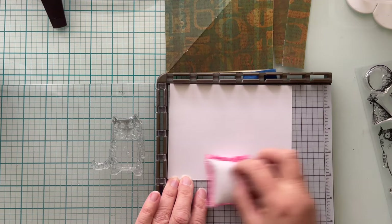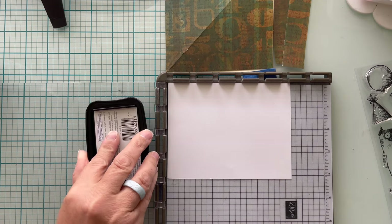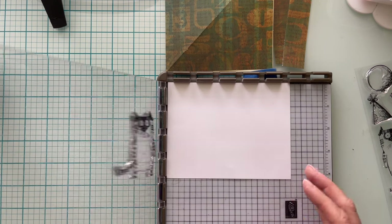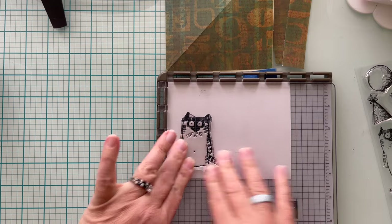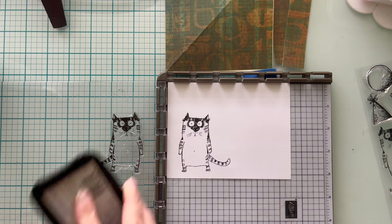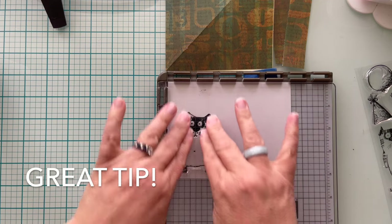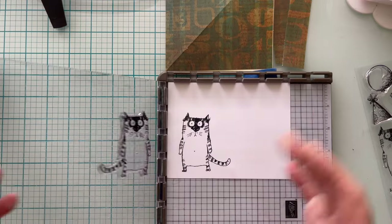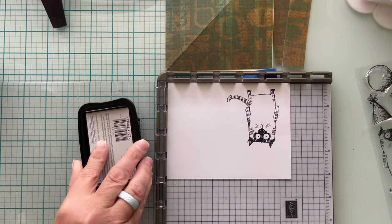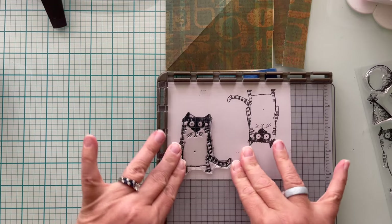And yay to me because I actually remembered to use the anti-static bag — this is the one thing I almost always forget and I'm so proud of myself. It's the wins in life we have to celebrate. I am using VersaFine Clair Black Onyx ink to stamp my cat down and giving him a nice little push. Then I'm going to ink it up again and stamp it out one more time. If you are using a scrap piece of paper and you still have space, use up all the available space and stamp it out again — you already have your product out and you haven't cleaned it. Go ahead and get another image; it will save you time in the long run.